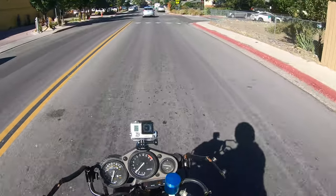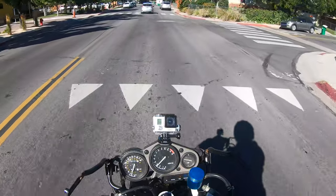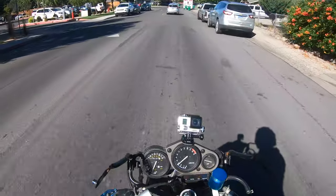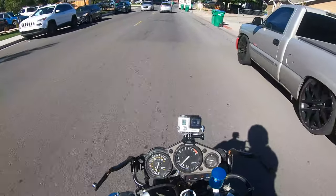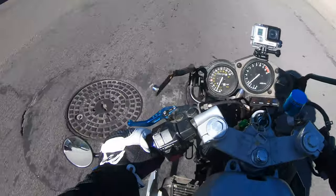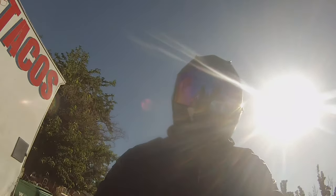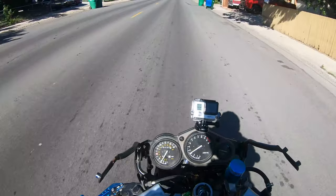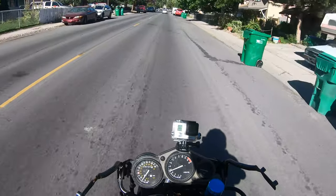As I ride this bike more and more, I start to see — you know what, this bike is actually pretty good, it's not that bad. In terms of what it needs, this thing's riding just fine. This thing's been sitting for quite a while, and for it to be riding the way that it's riding — applause, applause, applause to the SZR600.